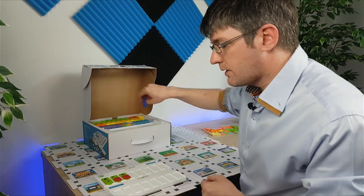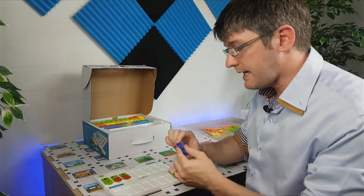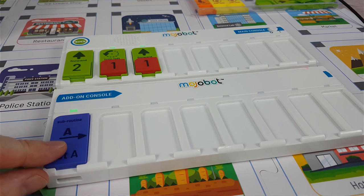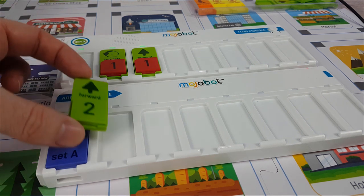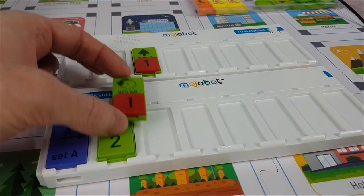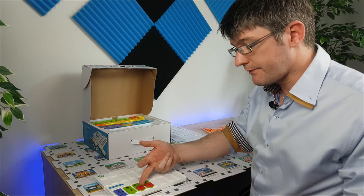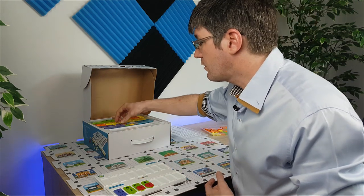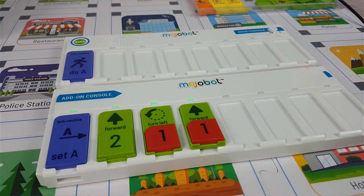With the add-on connected downwards, I now have a subroutine board. The subroutine coding block is a purple block that says 'Set A' — that's how I start my subroutine. As soon as it's placed it turns green, meaning I can now call this routine. Let's move all the movement blocks into my subroutine — so the subroutine now contains: forward two steps, turn left one, forward one. I can now call this subroutine by adding a call block to the top of my main console.